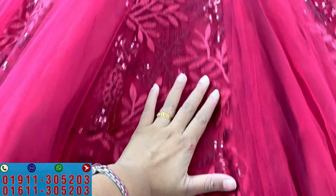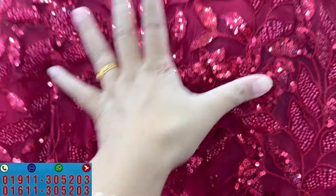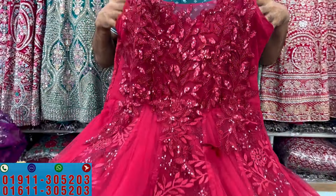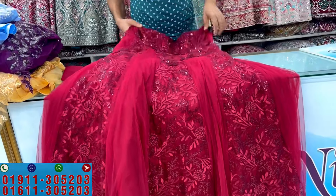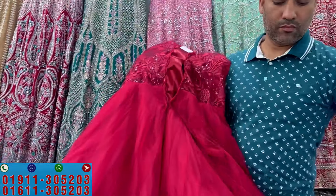I want to show the makeup and the color. This is the original design for the finishing. Look at the backside. There is a lot of inner cancan. The backside is plain but it fits the body.